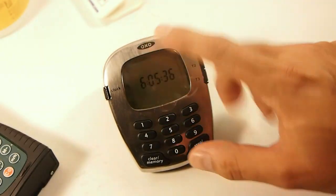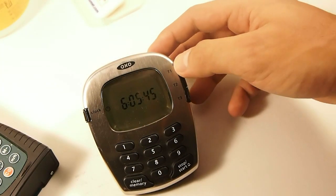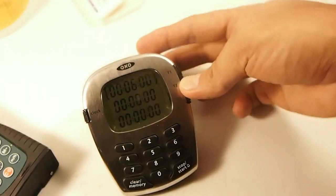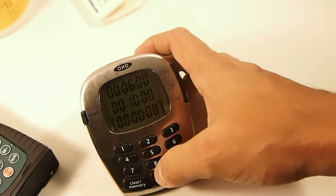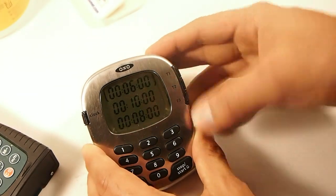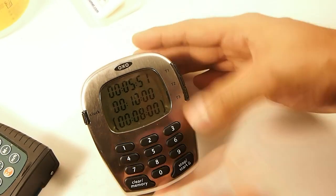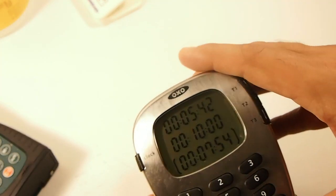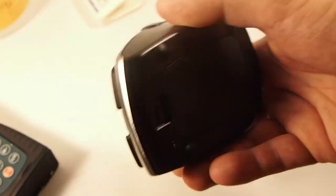Here's a timer I got for my darkroom. It's by OXO and it costs about 20 bucks. It's supposed to be for the kitchen, but it has three different timers you can use. I'll set the first one — let's do six minutes, which is my normal developing time. The second one we'll do 10 minutes for fixing. And then the third one I usually do an eight-minute wash. Then just pick the one you want and start it. When that timer goes down you just go to the next one and start it whenever you need to. You can do two at the same time if you want. It's very handy. I've been using my cell phone as a stopwatch for a while and I don't like it because the cell phone goes to sleep. This is a nice hardware timer — it doesn't die or turn off. It's always on the clock mode.